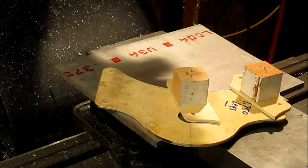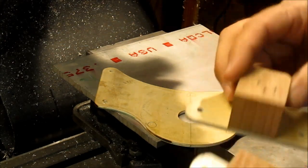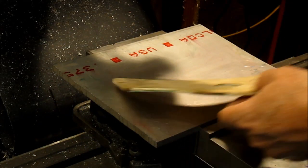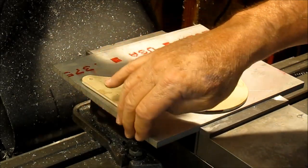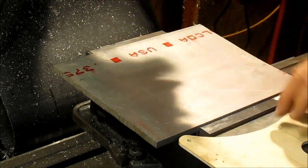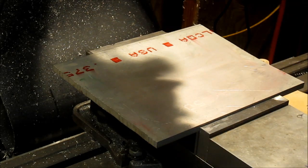Hey guys, I'm back - it's the next day now. As you can see, I broke the legs off of it and I'm going to go ahead and lay this out on here. But first I need to straighten up this edge. I moved the jaw from the fixed jaw to the back of the vise so that I could hold the plate there, and we'll go ahead and mill that edge off.